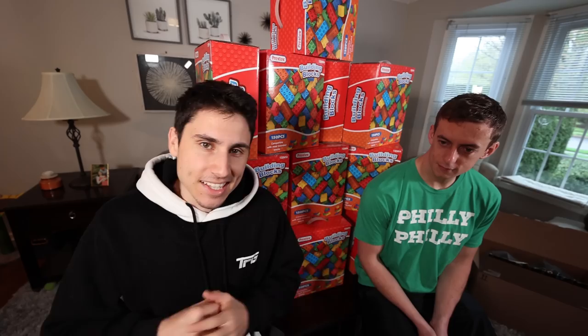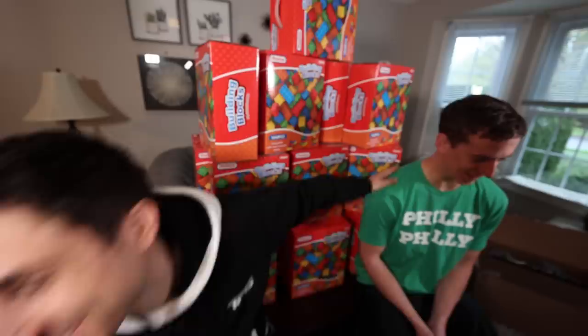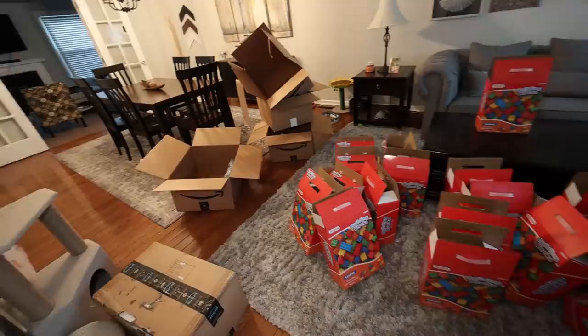That's what we're doing? That's what we're doing. So this is how it's going to work. You're going to take all of these boxes to the garage, take all the Legos out of the boxes, and then come up with a plan for the entire boat. And what are you going to do? I got to go get my hair cut. Good luck. Thanks. When I come back, there better be a boat.